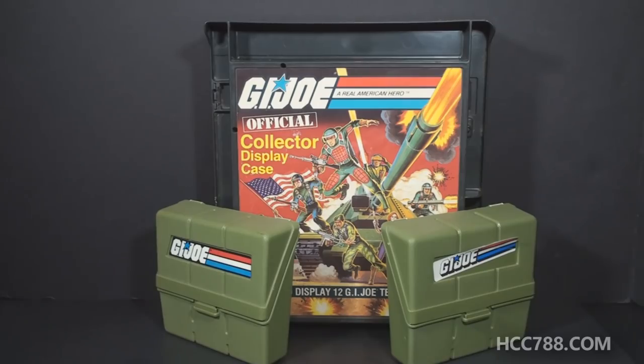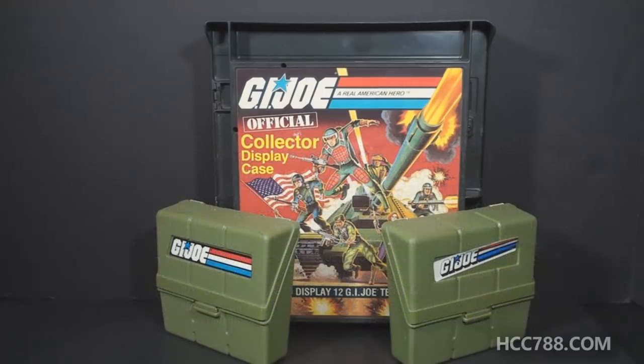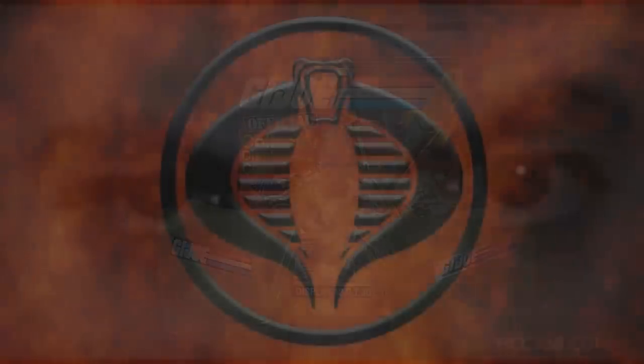I hope you enjoyed it — I thought it might be fun to do something a little different. We do have full vintage G.I. Joe toy reviews every week on this channel, so please subscribe so you don't miss those. You can find me on social media on Facebook and Twitter. I have a Patreon if you'd like to support the channel, and I have a Ko-fi account if you'd like to leave a one-time tip. I'll be coming at you with a full vintage G.I. Joe toy review soon. Until then, remember — only G.I. Joe is G.I. Joe.